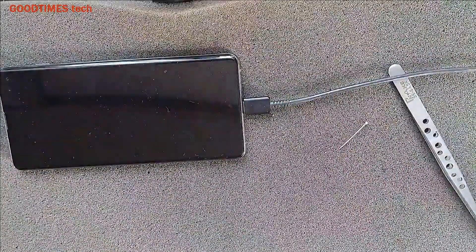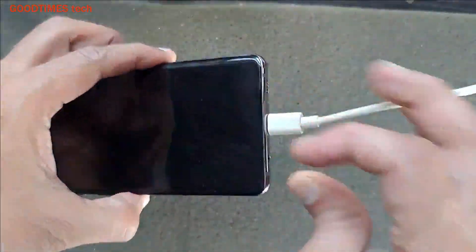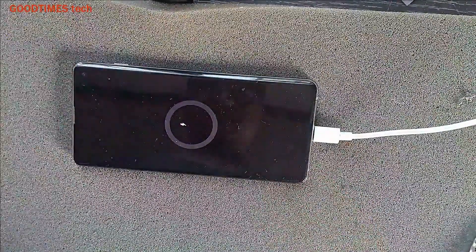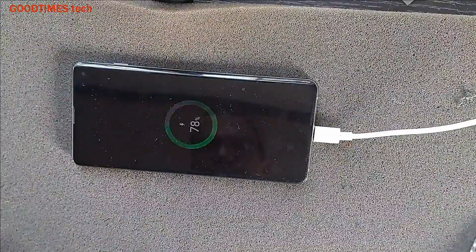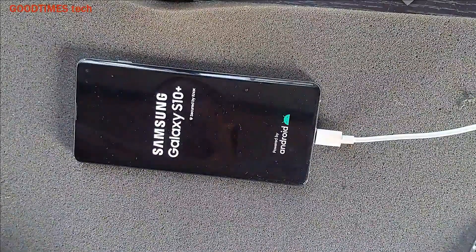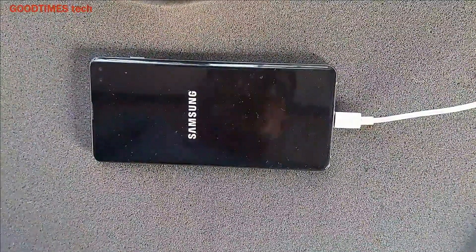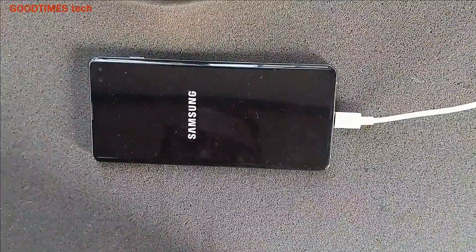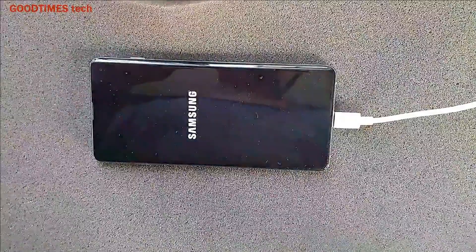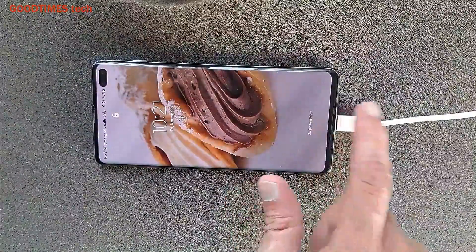Now let me connect the charger and check. Connecting the white cable — this is the most important process. You can see the phone is charging, and it says fast charging. Even fast charging is also working fine.